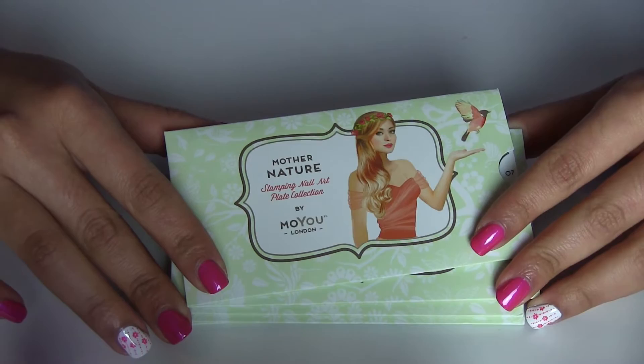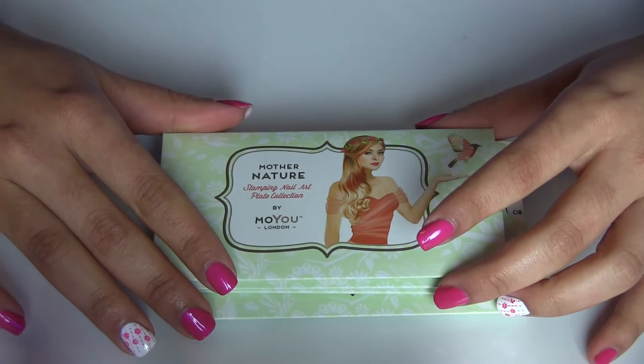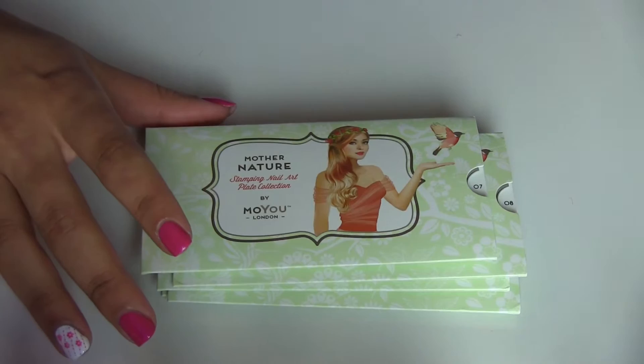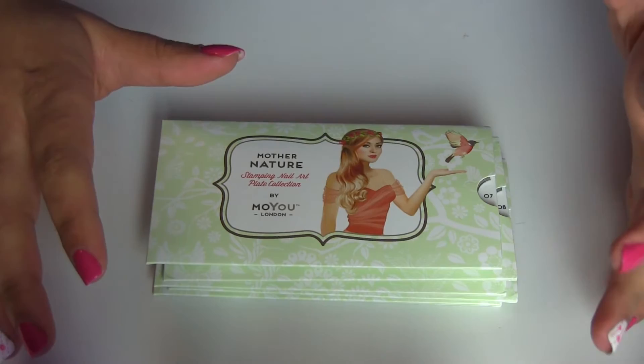Girls, these are five new plates I got from Moju London — they are from the Mother Nature collection. Seriously, this is one of my favorite collections from Moju London. I think my other favorite is the Suki, and I also like the Fairy Tale collection. From the Mother Nature collection I have all the plates. They came out the other Friday and I ordered them the same day. I ordered on Friday and they arrived on Thursday — just four business days.